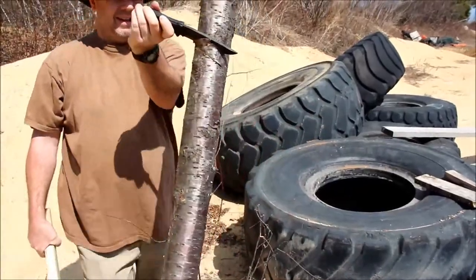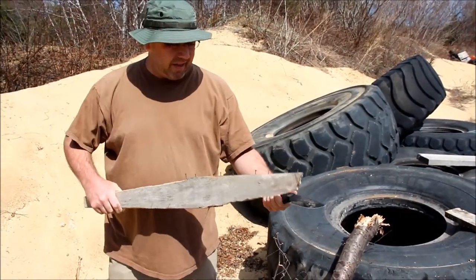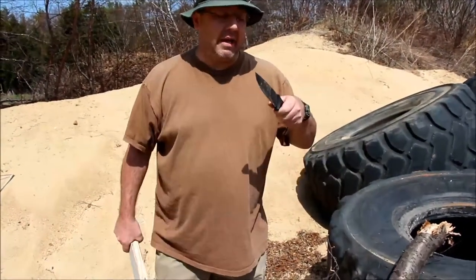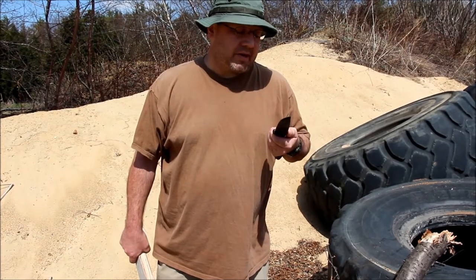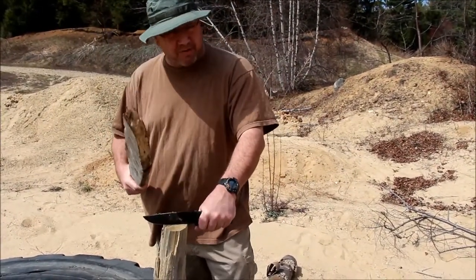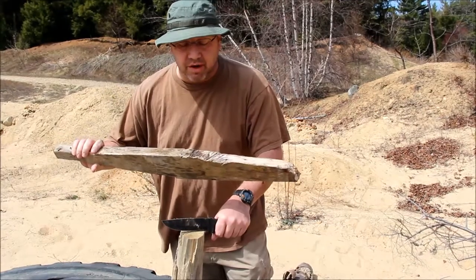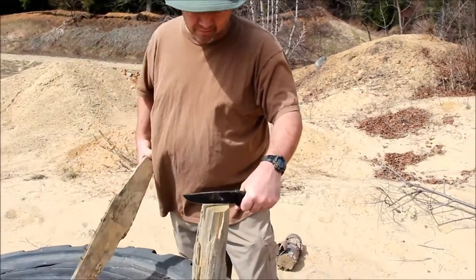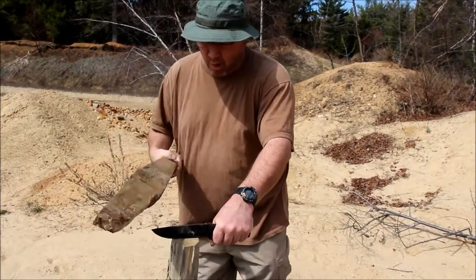That is seriously such a good blade for 30 bucks — you can't beat that. The coating keeps wanting to come off — it kind of feels like Teflon — but the blade itself has no dents and is staying really sharp. The coating's coming off, which isn't a big deal. This is all I can find that holds up to batoning. We're really destroying this stick, and other than some flaking of the metal coating, the blade itself has no deformities, no chips.